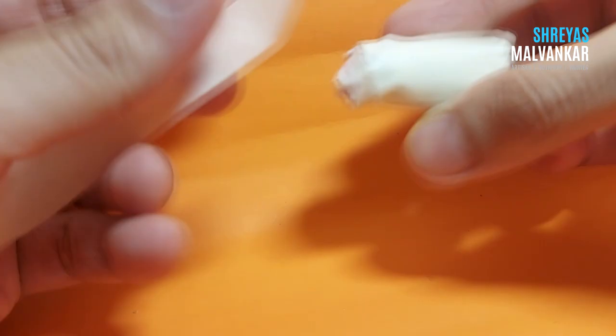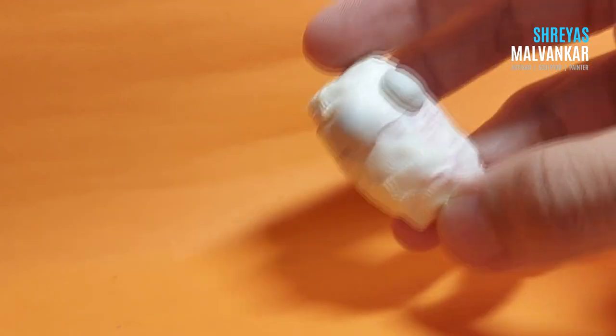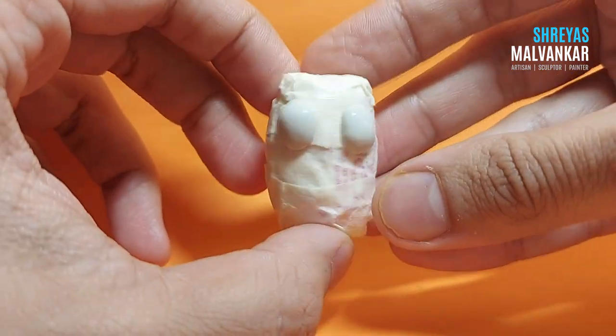I have chosen this shape for my character. You can choose a square shape or even a circular strip — whichever shape you want. Now I'm creating the eyes by adding a bit of clay over here and trying to smooth it using water.